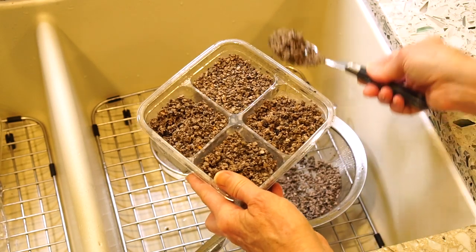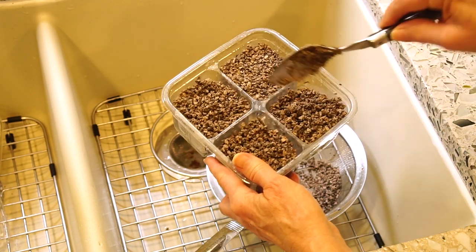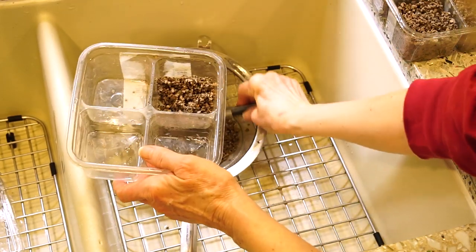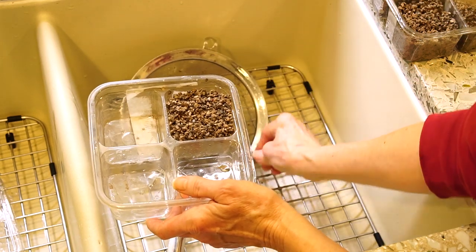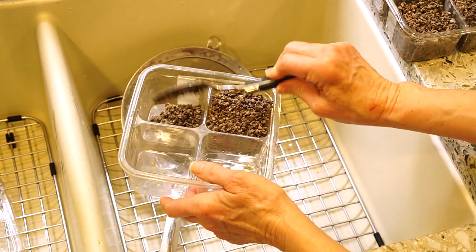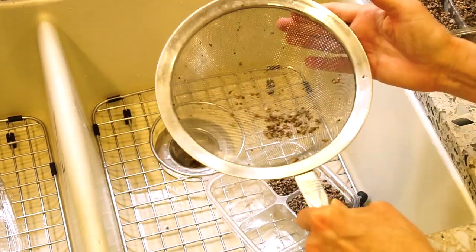That looks good. Now I'm going to do two of these. I need to get some more DE.